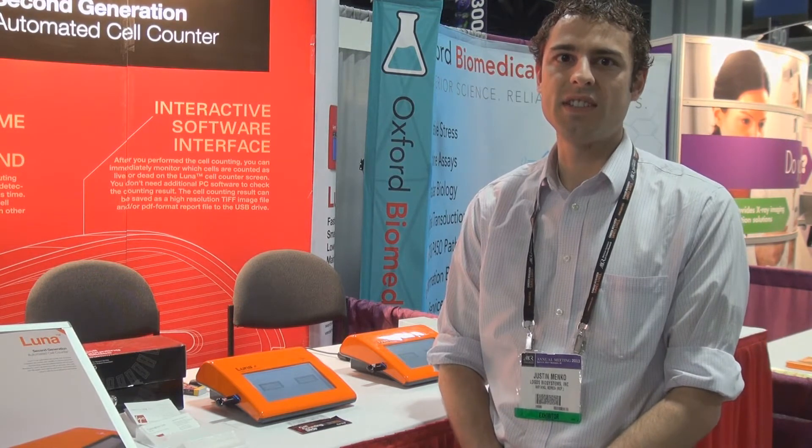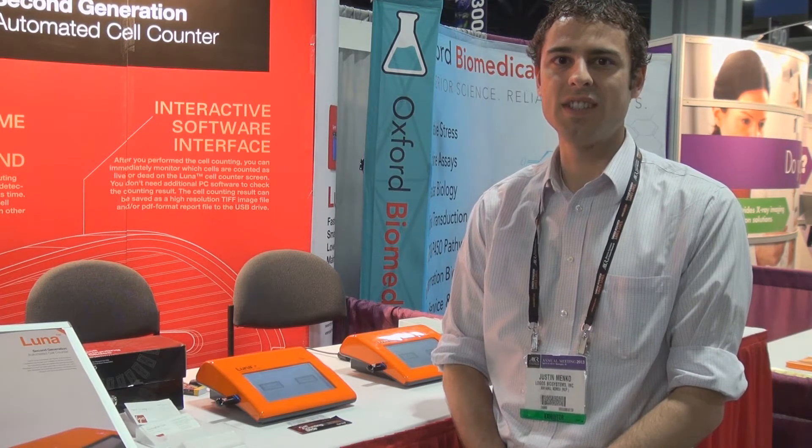Hi, my name is Justin. I'm here at AACR with Logos Biosystems, and we are introducing the Luna FL, the automated cell counter made by Logos. The Luna FL is an automated fluorescent cell counter that counts red and green fluorescence as well as standard bright field, giving scientists a wide variety of applications for their cell counting needs.